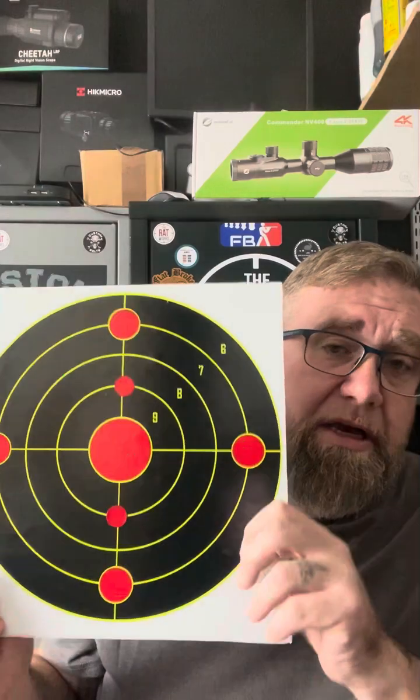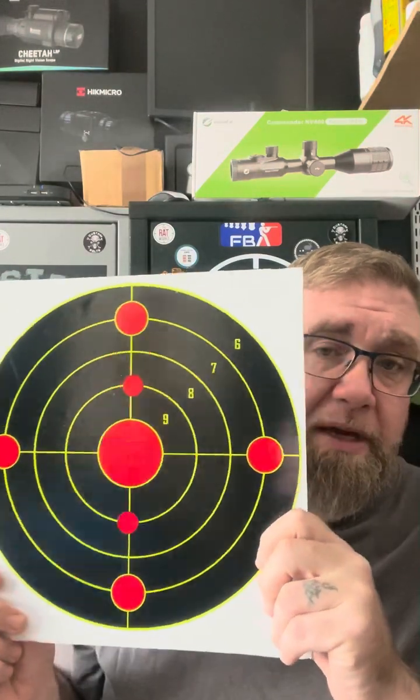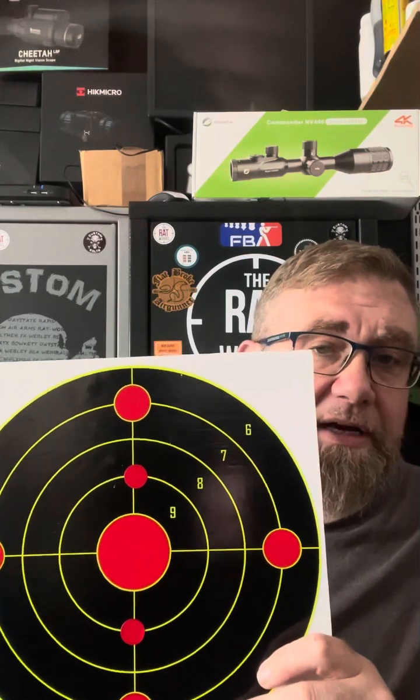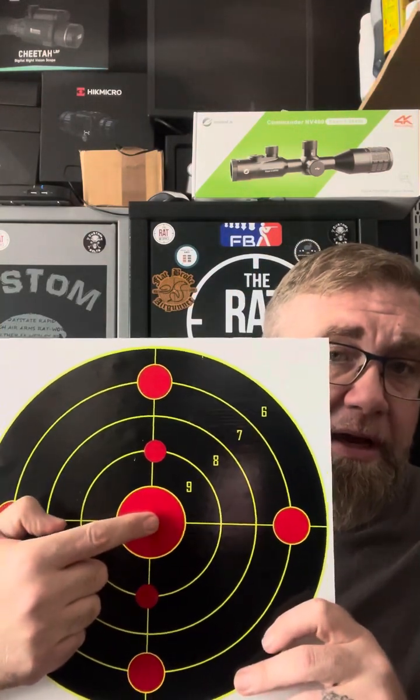I'll walk you through what I did. I zeroed my rifle at 25 yards on a target like this. I then placed a similar target out at 50 yards, ranged it, got the predicted shooting solution, and used that solution to aim dead on.